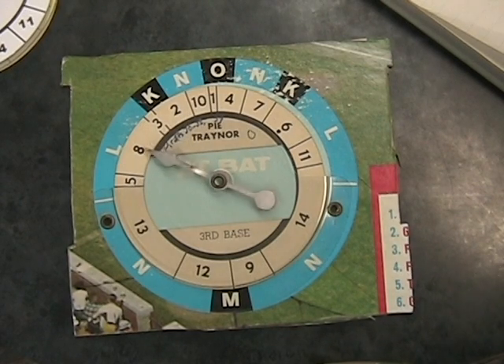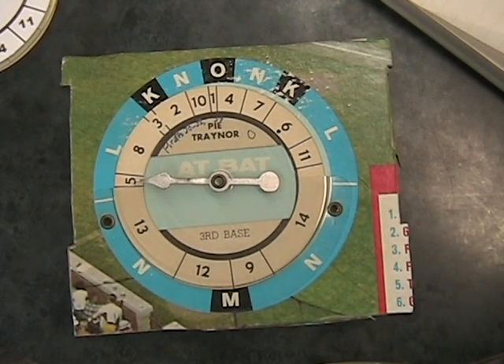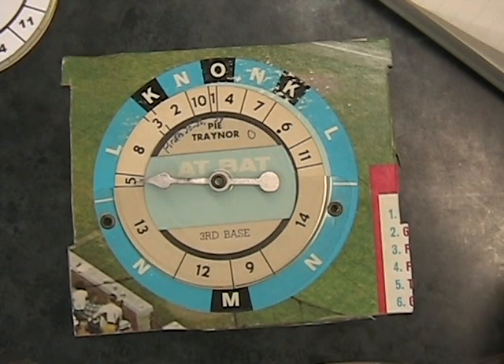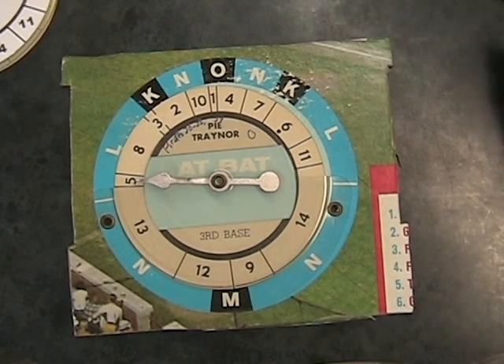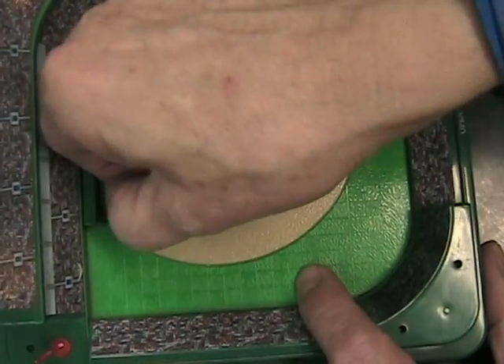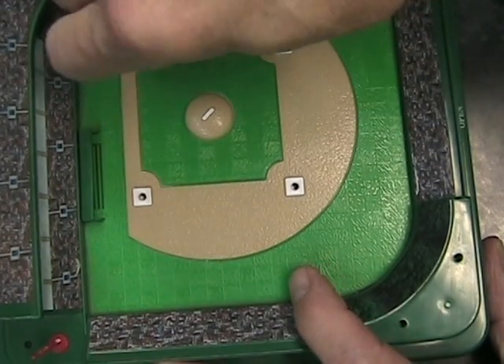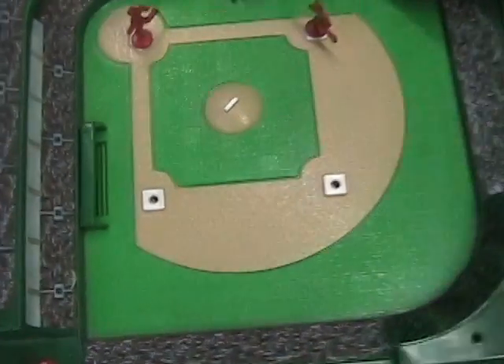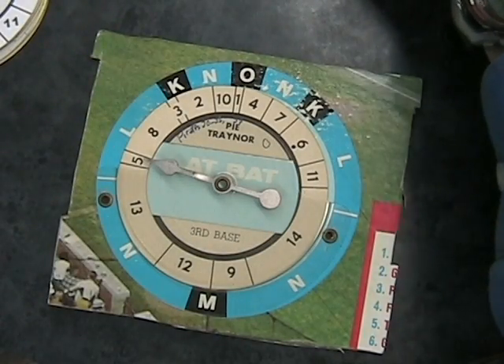Let's see what he does. I don't believe it — that ball is hit out into center field. It's bouncing up against the wall. The center fielder is running after it. Pi Trainer is running the bases. The runner on first, Wagner, goes around to score, and Trainer himself circles the bases and ends up on third. Amazing — that's three triples in a row!